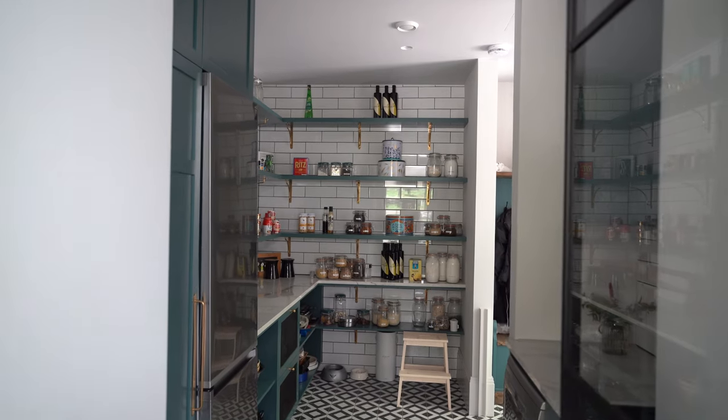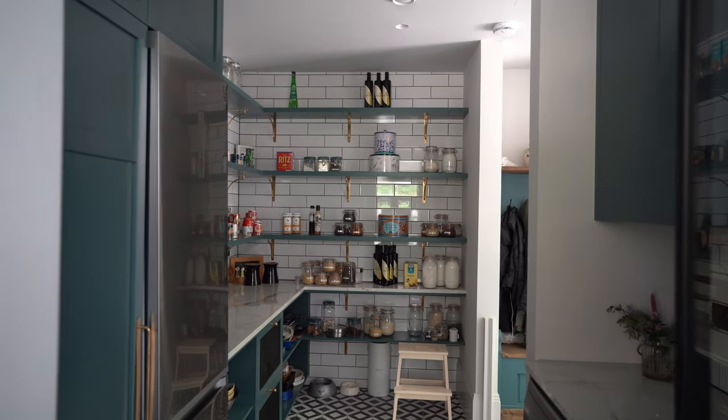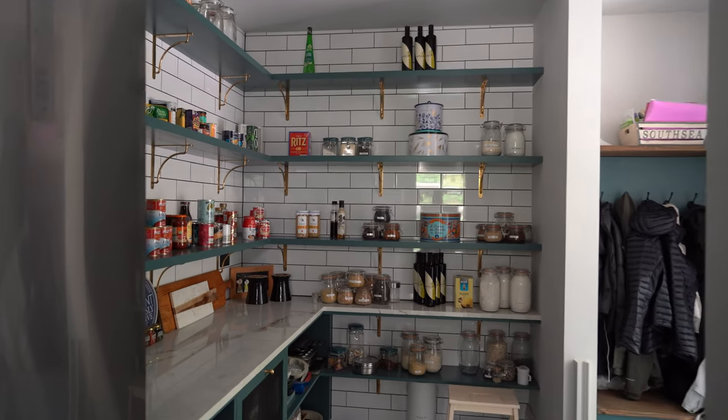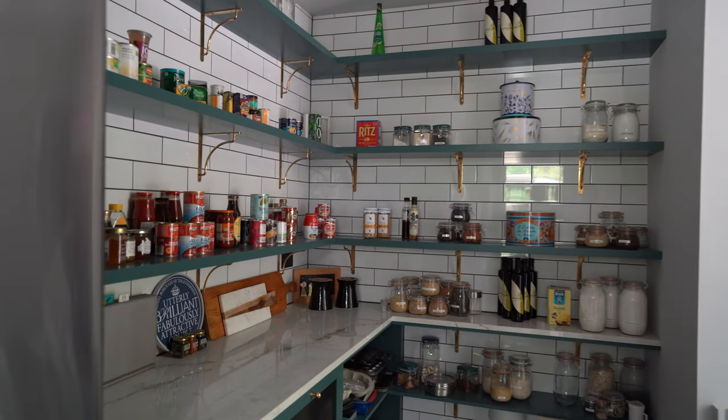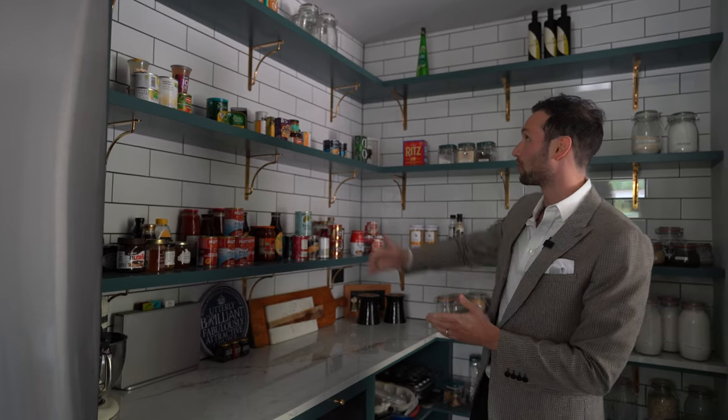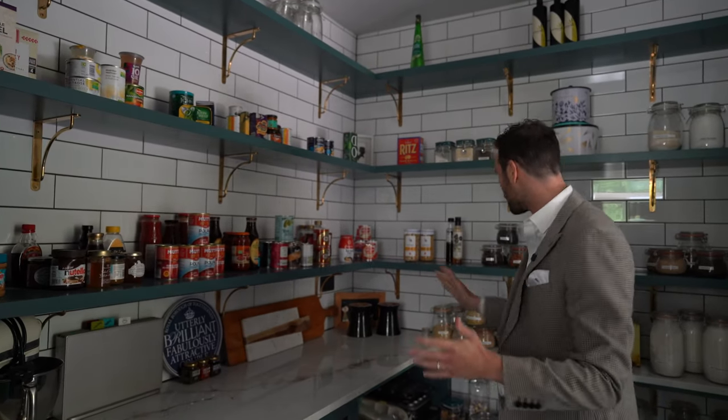Inside we've got an overflow fridge, cupboards for storage, and more worktop space with beautiful painted shelves supported by brass brackets underneath, with this amazing metro tile splashback behind going all the way to the ceiling. It looks really, really nice.